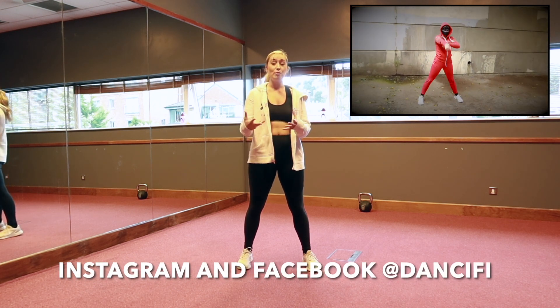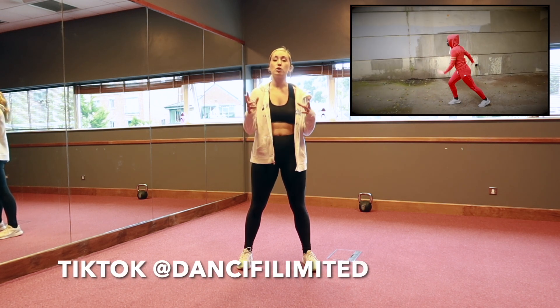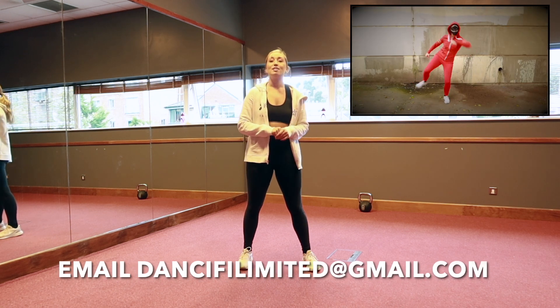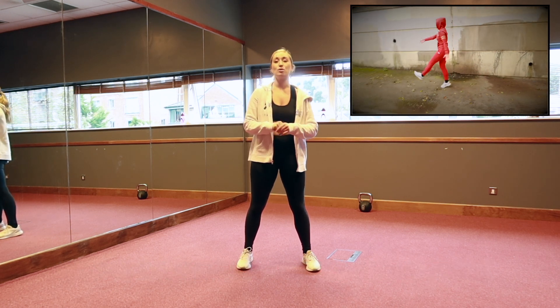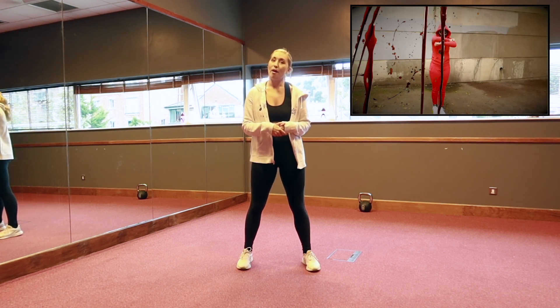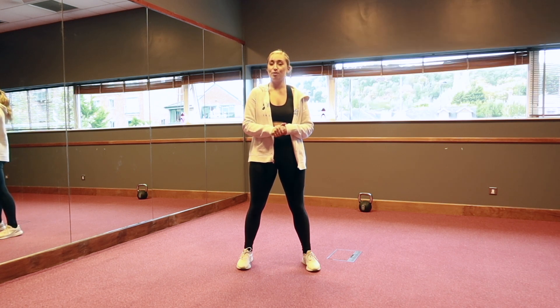Today we've got a really interesting routine. We're using the concept from the new thriller series on Netflix called Split Game, and it's a new song from Digger D called Red Light Green Light. This is quite a hip hop style so hopefully you guys will enjoy it. So let's get started with our dance tutorial.